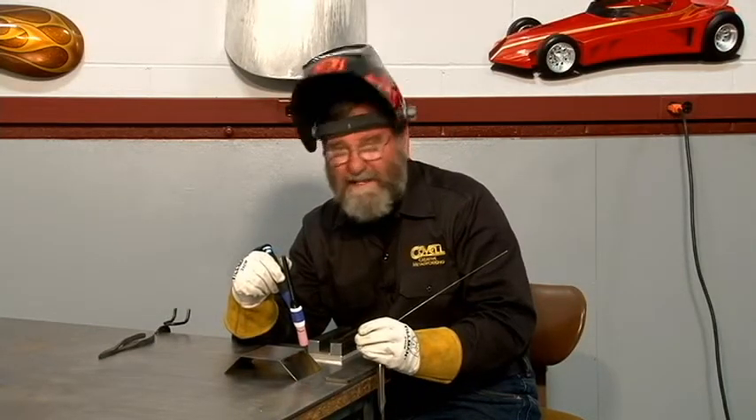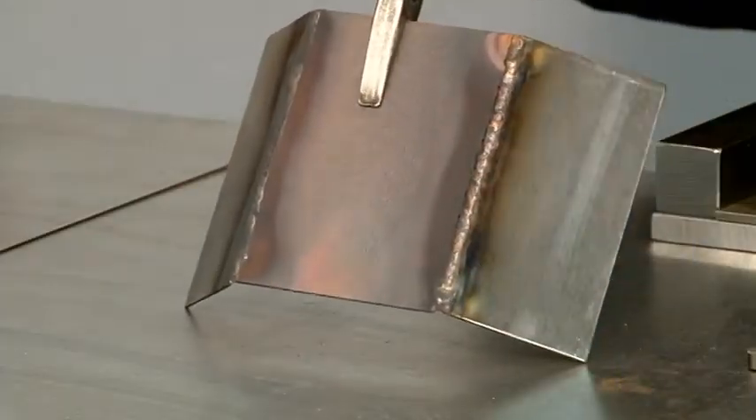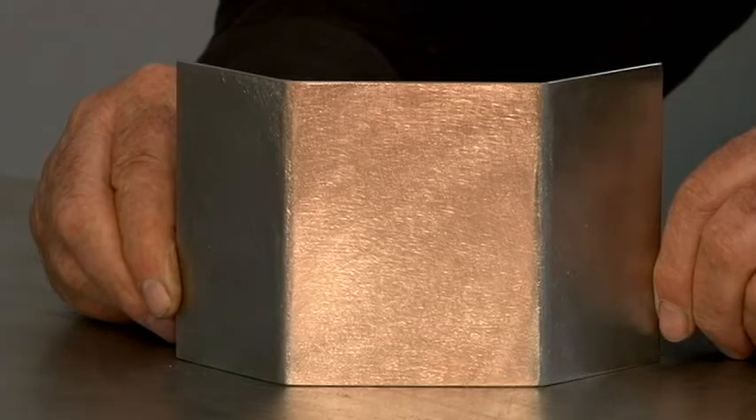We've successfully welded together dissimilar metals. I'll tip this up now so you can have a close look at it. You can see that the bronze rod flows beautifully on all three types of metal. I've sanded the parts to get the discoloration off, and you can see it's cleaned up beautifully. There are many architectural and sculptural applications for joining dissimilar metals like this.